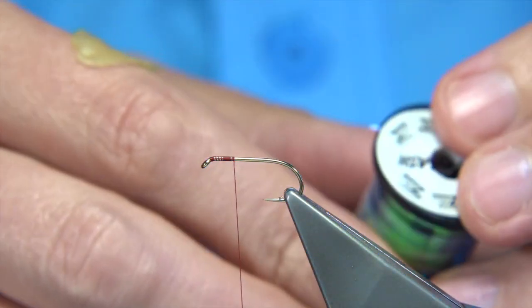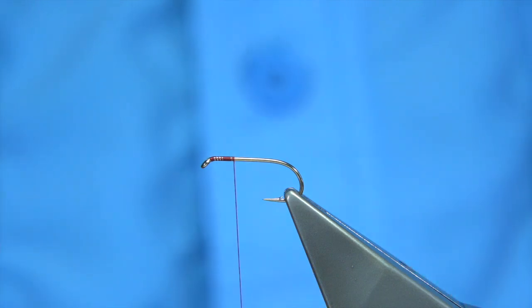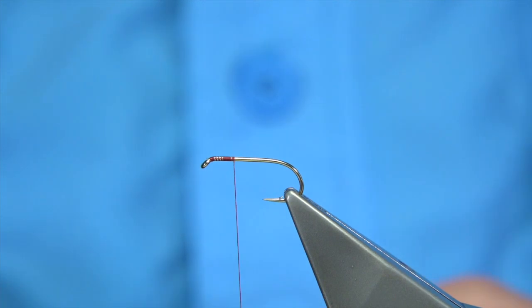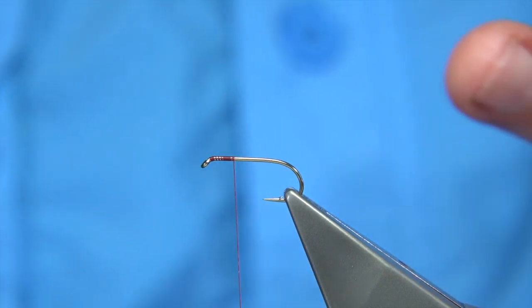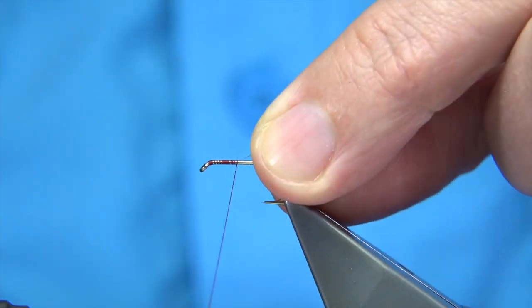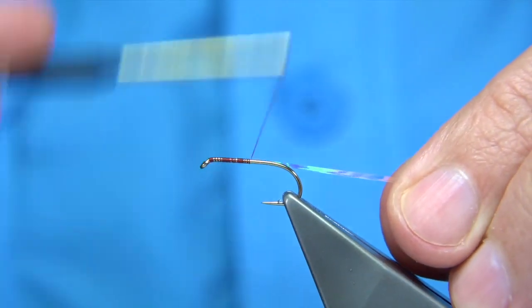Now we're tying in a medium tinsel — this is a pearl. You could use a small if you want, but I like the medium; I want it to sit into the dubbing when it's on the body. On the way down we tie it in — much easier to tie it in like this.